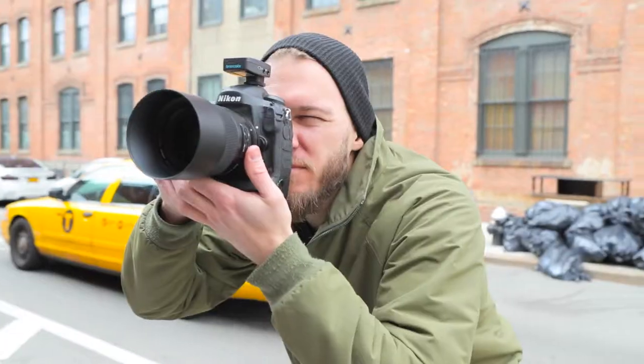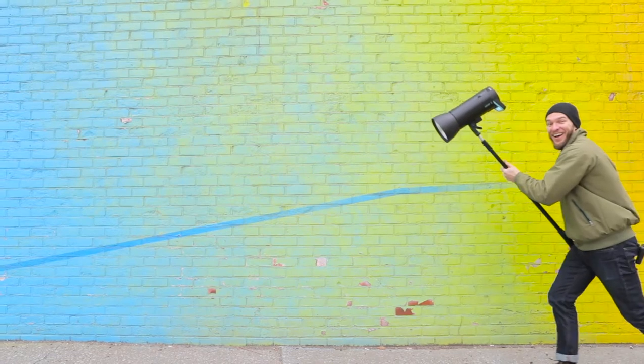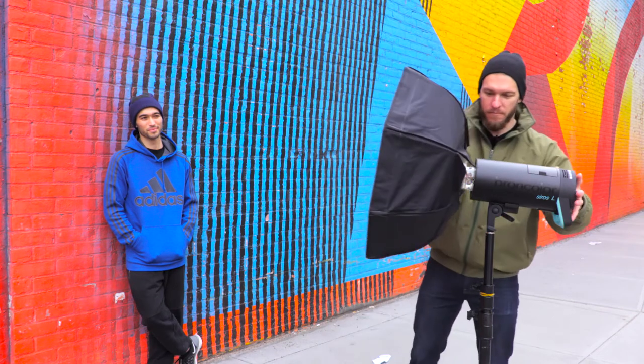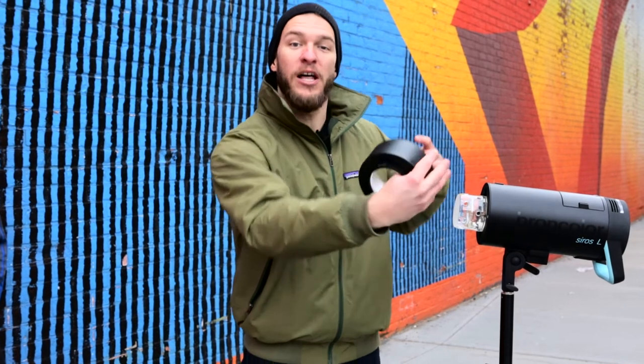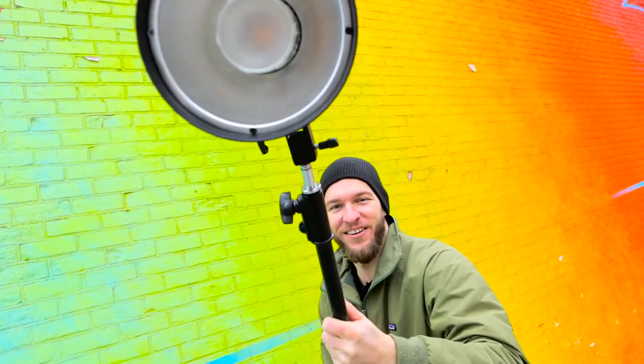Here we are at our first location. We've got our athlete Julian — we'll be doing some action shots and also some portraits. The first thing we've got to figure out is how we're going to modify our light for portraits, running shots, and action shots. The great thing about the Cirrus L is that it's designed with that exposed flash tube, just like all the other Cirrus in the lineup. The flash tube is exposed with clear glass around the outside to allow light to escape on all sides, and has a frosted dome to knock down any hot spots and lessen the intensity of the light coming directly forward.